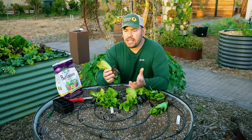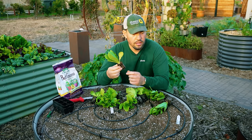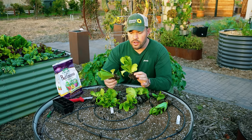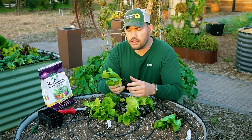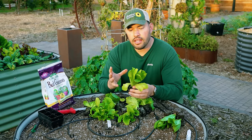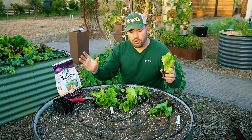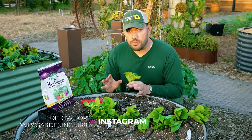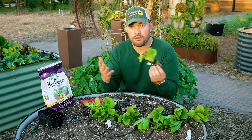When planting seeds, you'll sometimes get more than one plant sprout per cell. There are two ways to deal with this: get rid of the extras by composting, giving to chickens, or eating them — or just plant them all, let them grow a little, harvest the smaller ones progressively, and let one grow up. That's what I'm going to do here as it's a better use of seeds.